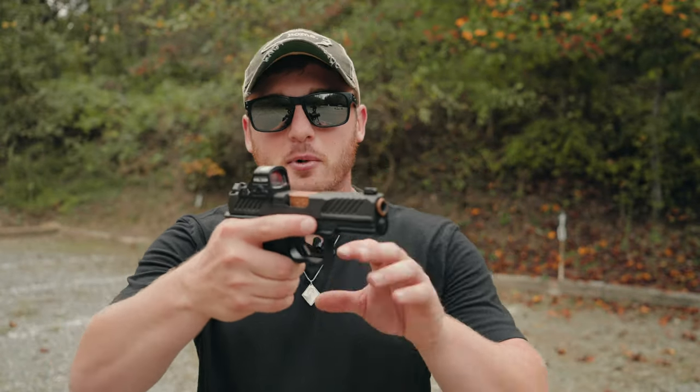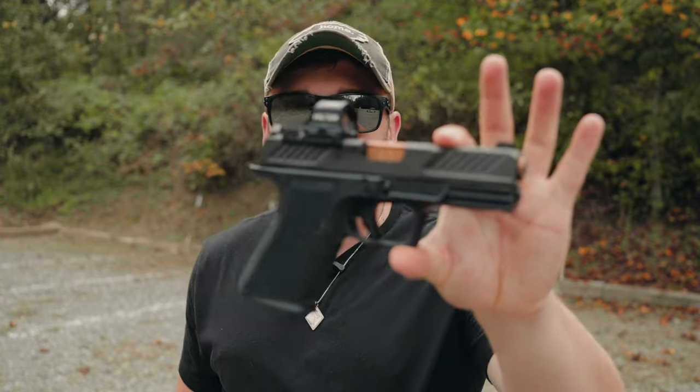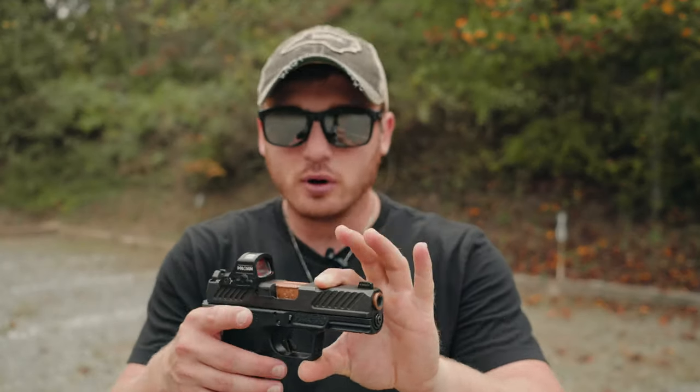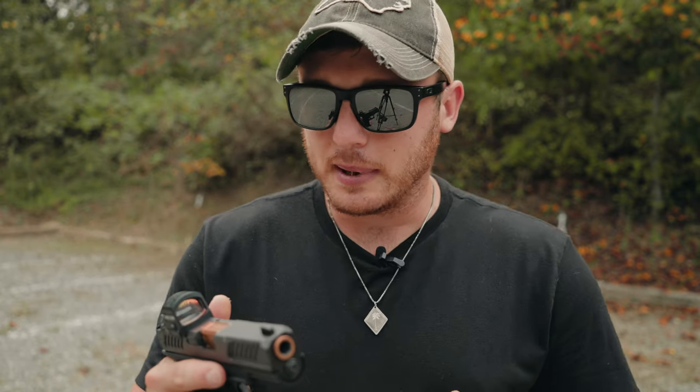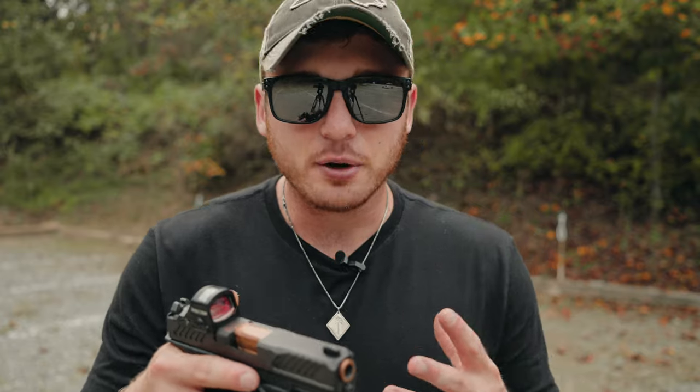So the Shadow Systems MR920 — what is it and why do I like it so much? This is essentially a Glock clone, modeled after the Glock 19. It is Glock 19 size, fits in all Glock 19 holsters, takes all Glock 19 accessories and magazines. It is a Glock 19, just not made by Glock — it's made by a company called Shadow Systems.